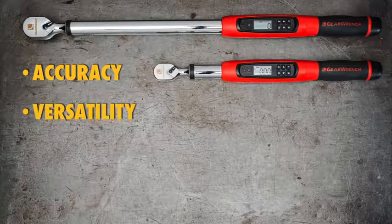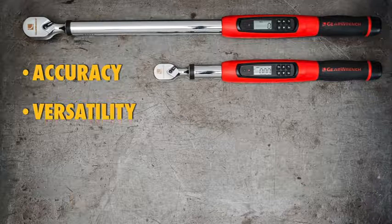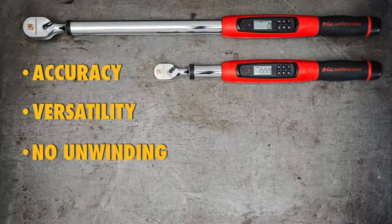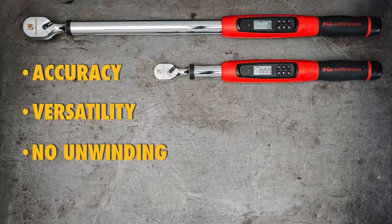They're more versatile. They switch from foot-pounds to newton-meters to inch-pounds and more at the touch of a button — different scales don't require different wrenches. There's no unwinding after each use, since they're electronic, not mechanical, there's no need to reset the spring back to its at-rest position.